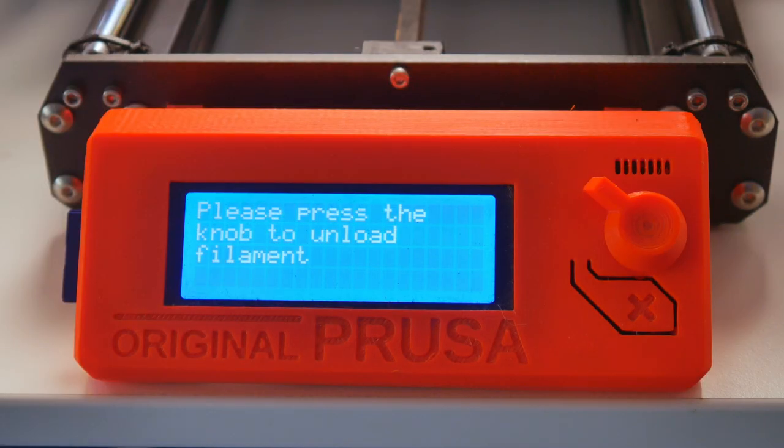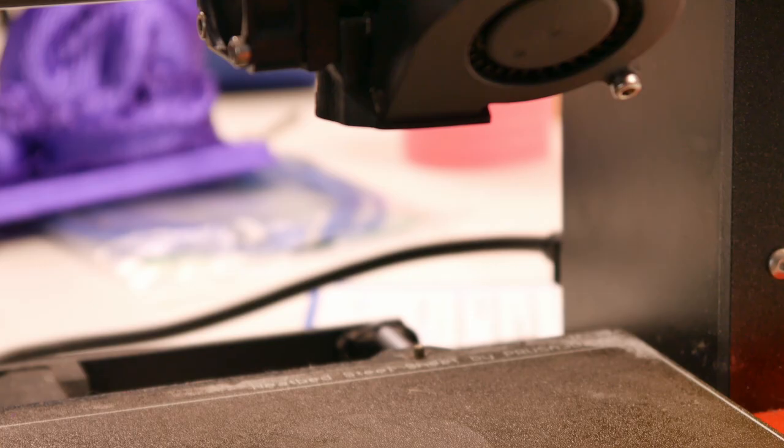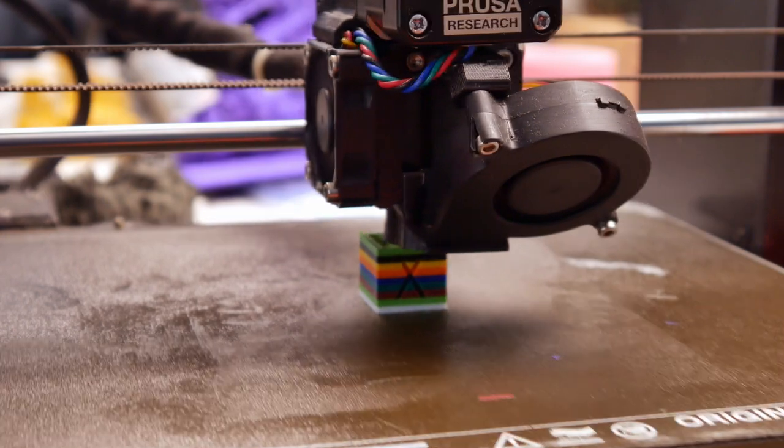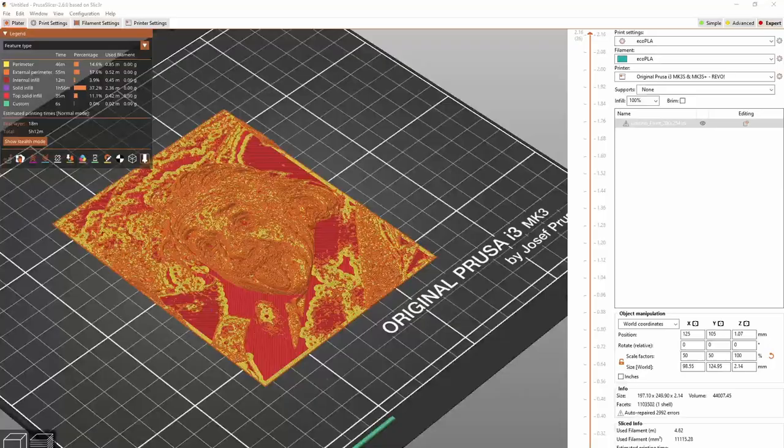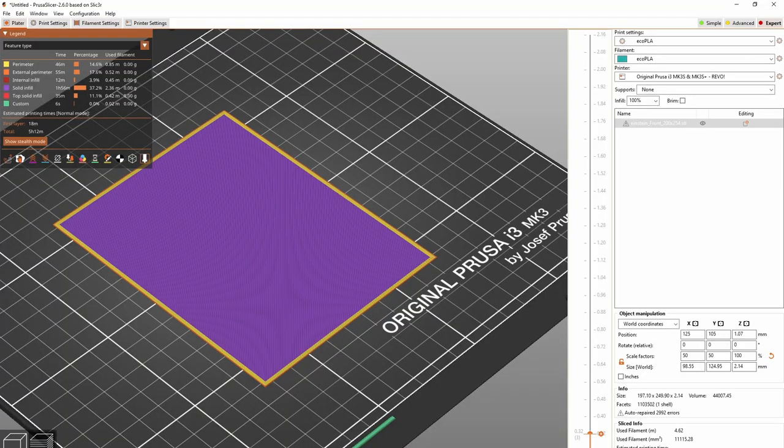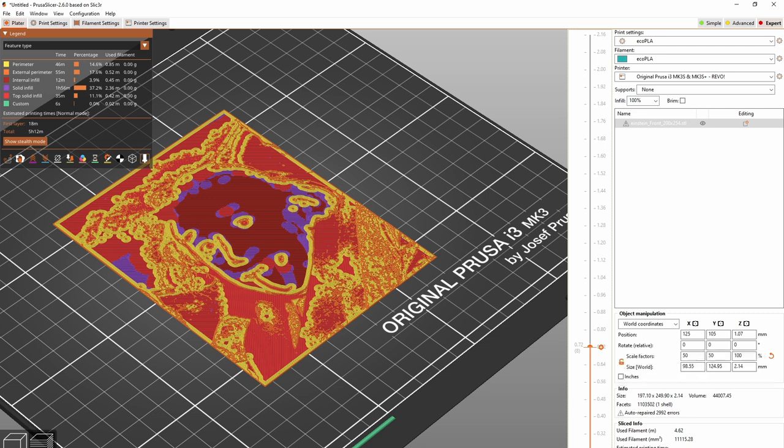Color swaps are nothing new — they're really cool actually. You can do this with lots of printers, and if you can't, it could be possible to edit the firmware and allow a pause feature and the all-important M600 command. Lots of slicers have this option. Cura has a plugin for it, and PrusaSlicer has a very easy-to-use interface for it.